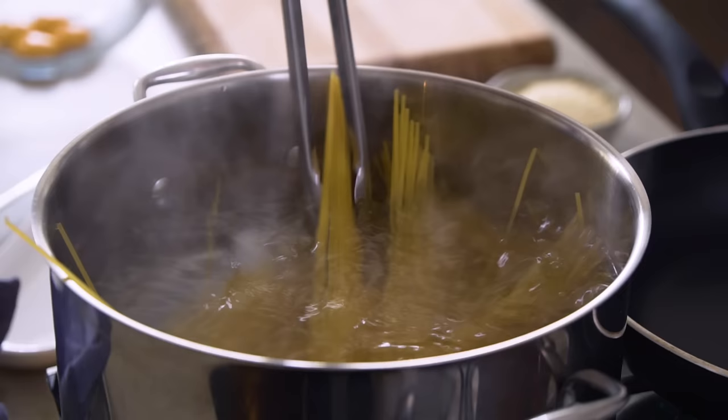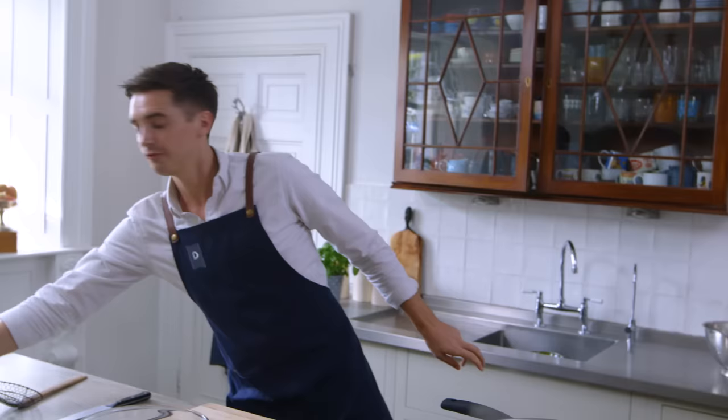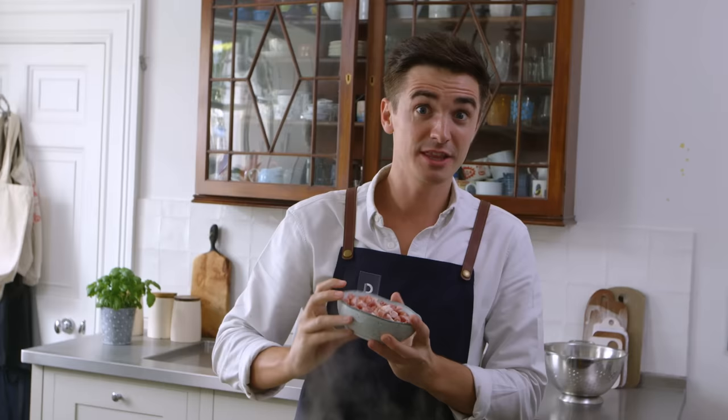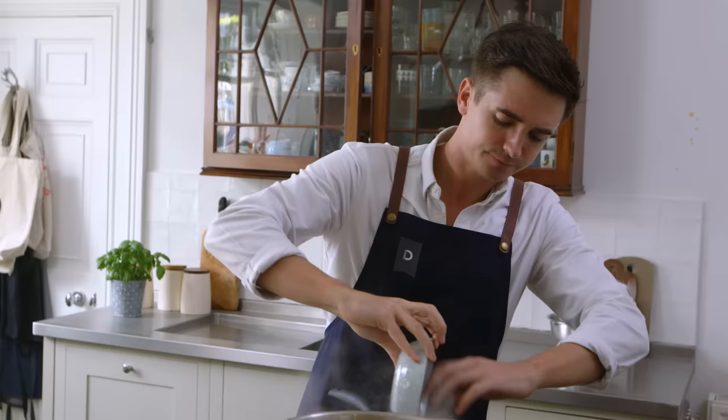While the pasta is cooking, we're gonna get the pan on nice and hot. Straight in here we're going to fry off some pancetta — a little drop of olive oil, about a teaspoon to a tablespoon. Remember, with the pancetta there's quite a lot of fat in here; it's a cured, beautiful, salty meat and once it starts cooking it's gonna exude fat, so you don't need much oil. You're looking for it to be nice and golden brown.